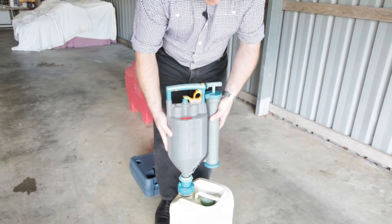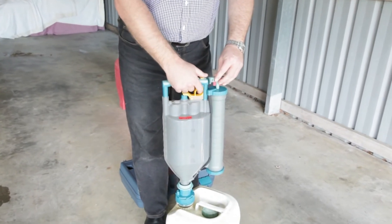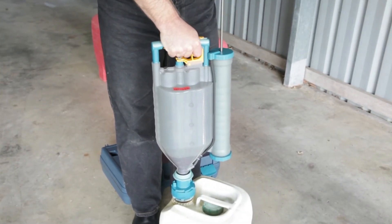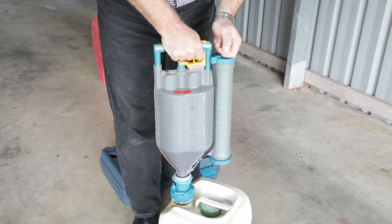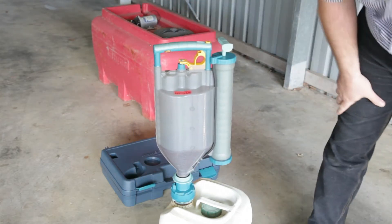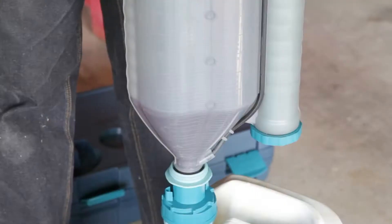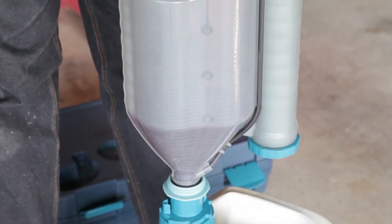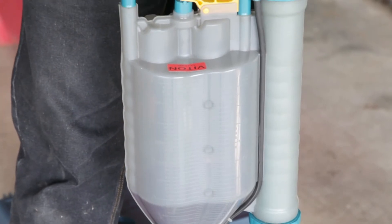I'll now demonstrate the application of the EnerBranch itself. The EnerBranch just comes along and inserts into the coupling. We can then, by the avenue of a vacuum, draw the liquid into the vessel. You can see the liquid drawing in there. Now depending on how much you want — you can see we've got roughly one litre in the vessel there — if you did happen to draw too much up, you can actually release some of that liquid back into the container and go up and down until you get the exact amount you're looking for.